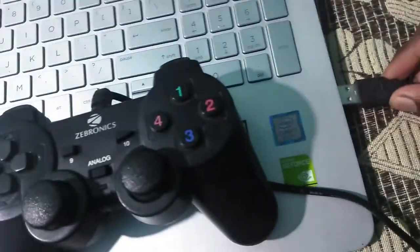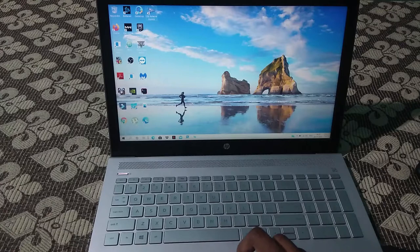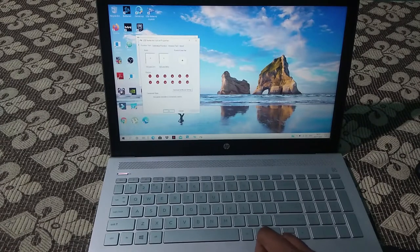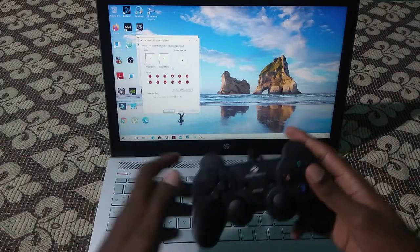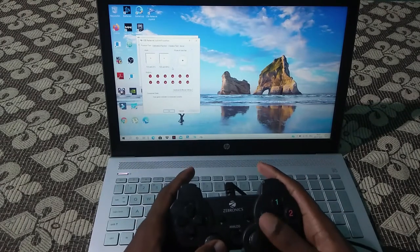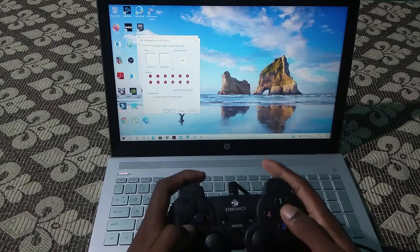Now you can insert the gamepad USB into the PC. This gamepad is accessed via USB interface. Open the USB network joystick software and you can see the options for setting the joystick. This USB network joystick icon will be present after the completion of the setup.